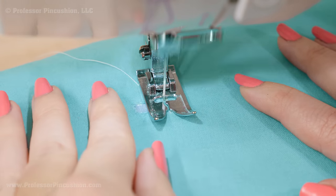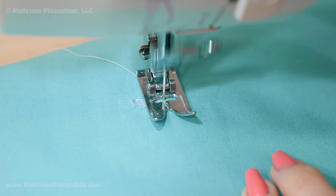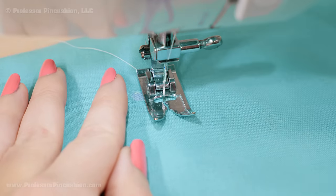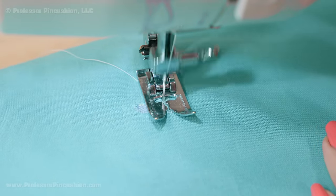Adjust to go right next to that. So you're just basically sewing back and forth, one row right next to the other, until you have the whole damaged area covered in your stitches.